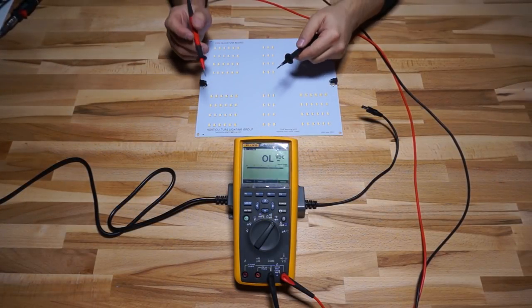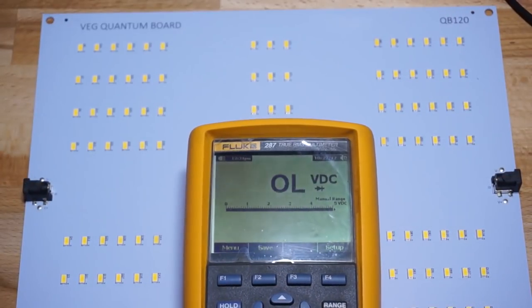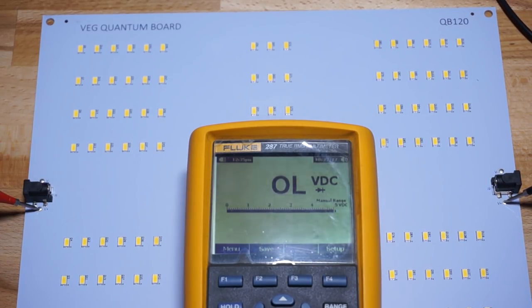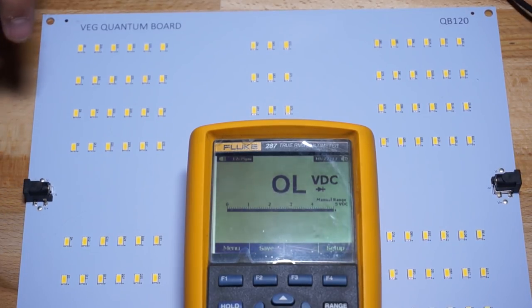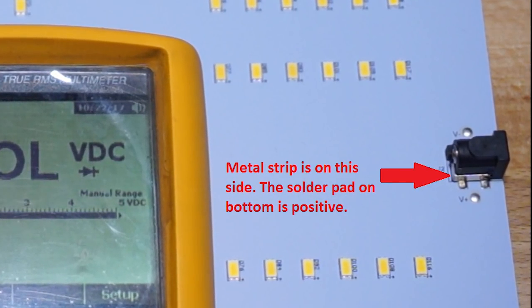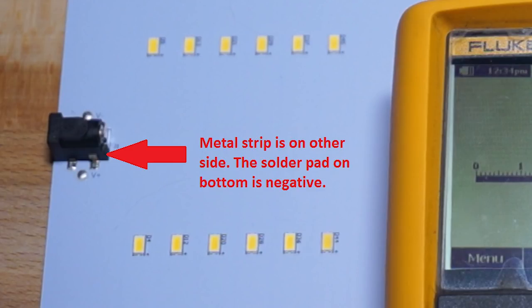To check continuity, set your multimeter to continuity mode — when there's contact between the two probes, you'll get a beeping noise. You should have continuity between the two V+ pads on the board; if V+ to V- beeps instead, one connector is backwards. If you don't have a multimeter, you can tell which side is positive just by looking at the connector: the positive solder pad is the one next to the metal strip that runs along the side of the barrel connector.